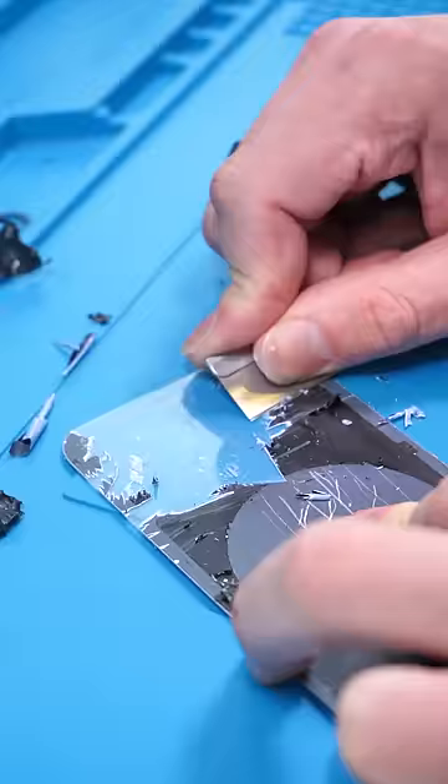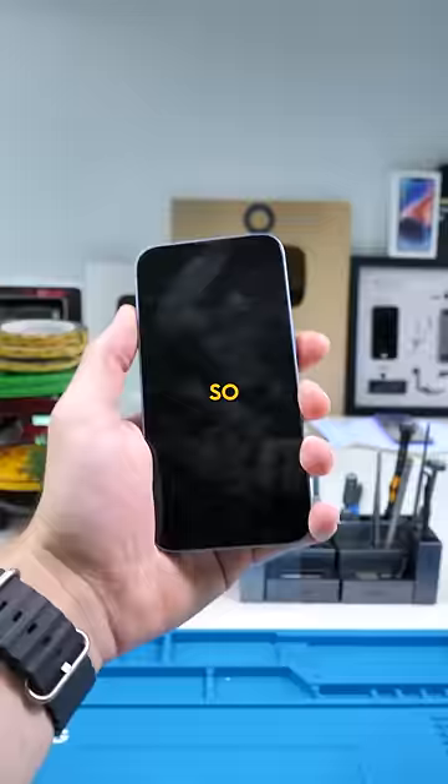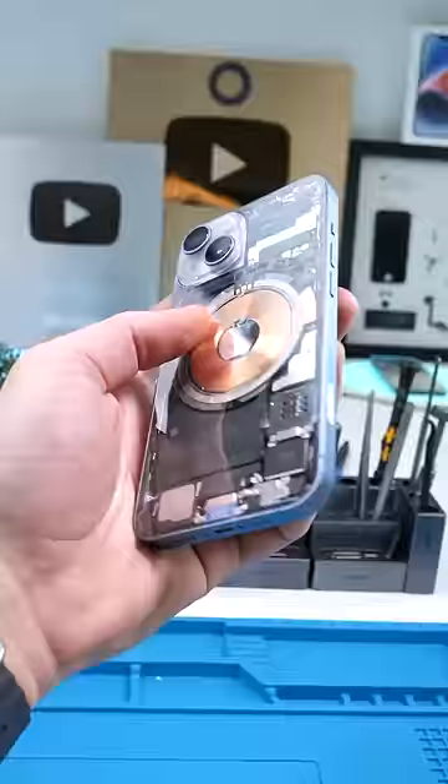Now it's time to scratch this out of the back glass and then reinstall everything. After 40 minutes of scratching, this is what we have. Does this look good? Let me know in the comments.